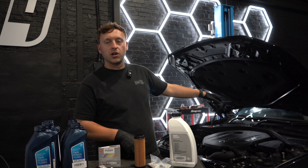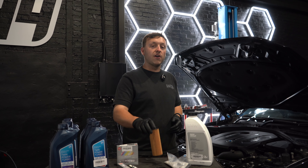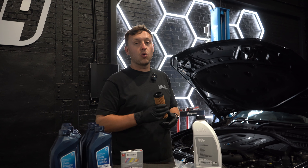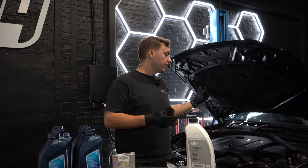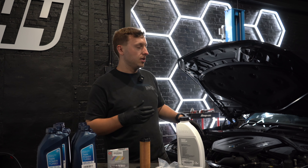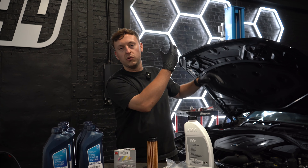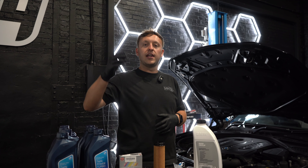Now we're going to move onto the oil filter. I like to remove the oil filter first from the car — be very careful. The B58 can be quite a pain when it comes to oil filters if it hasn't been serviced regularly. Thankfully, we service this car about every 6,000 miles so it should be in good condition. Once it's removed, any excess oil will go into the engine. We can now lift the car up, get the sump plug out, and let it drain.